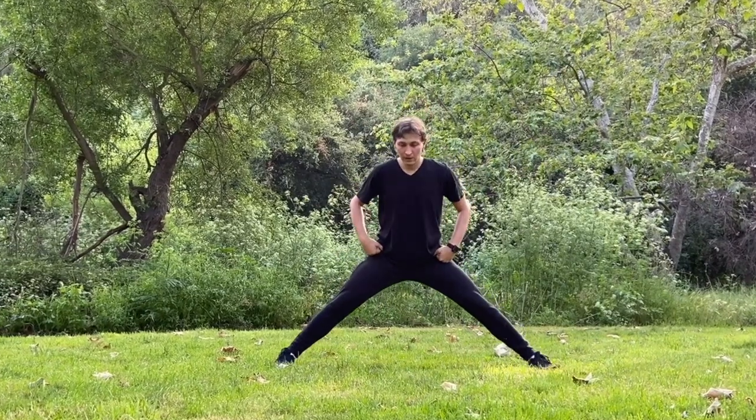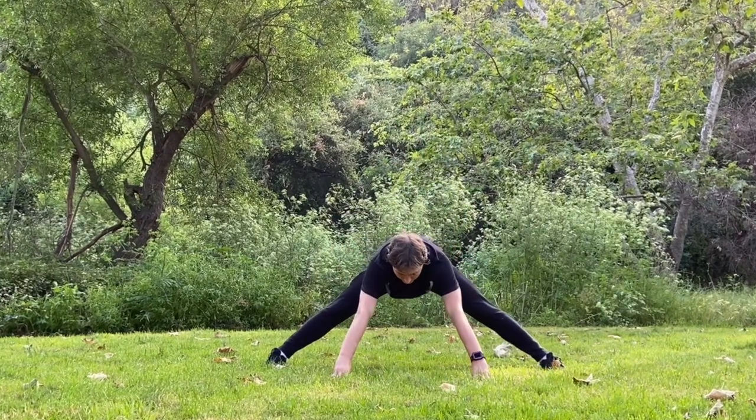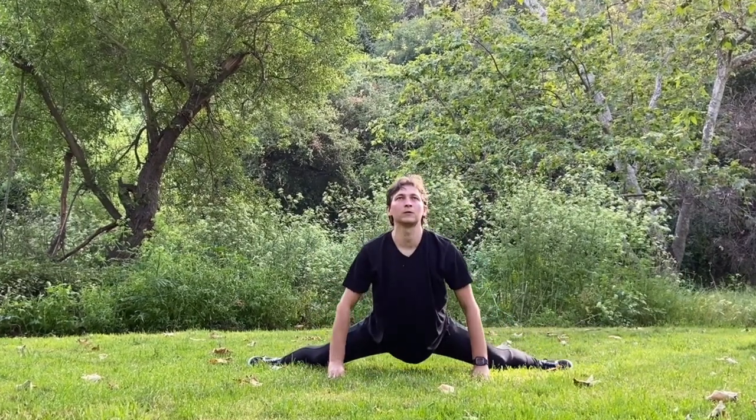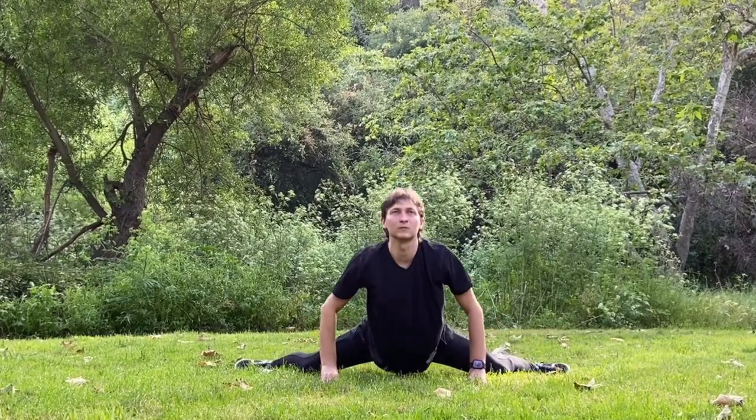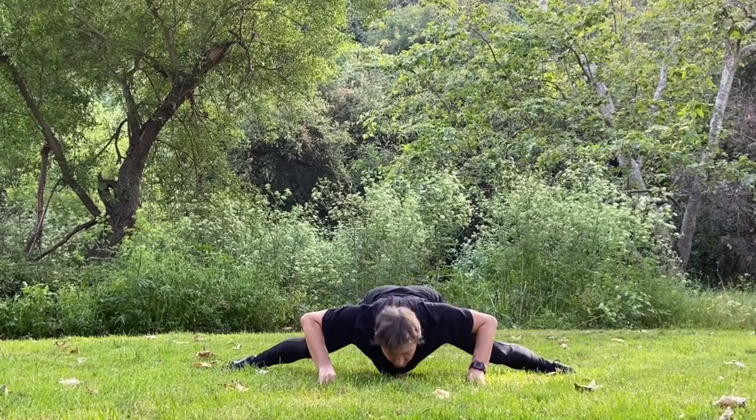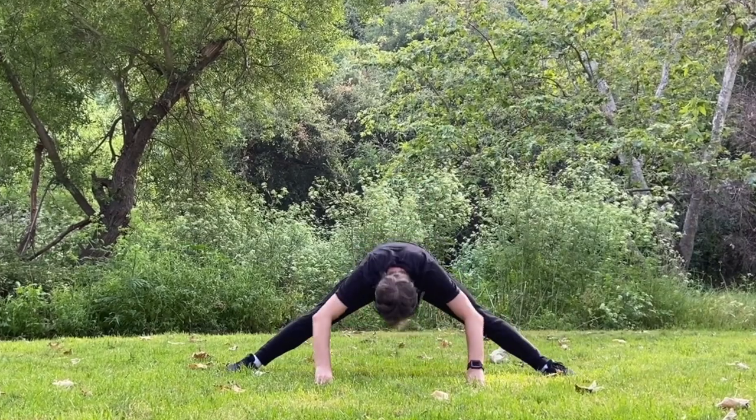Next, let's make 10 tiger push-ups. Land your hands with fingers forward, dive inside out and then outside in. Every single motion is connected with your breath. Exhale will help you to make a harder movement.